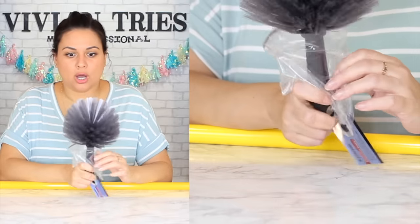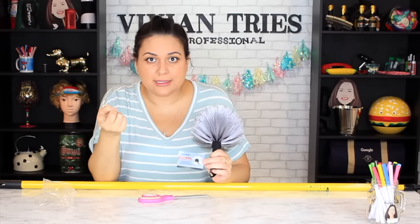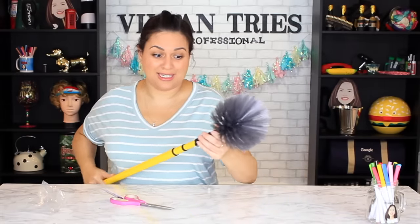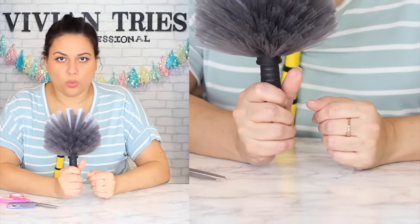Dust bunny cluster duster — Dollar Tree is killing it with their cleaning section. Anywhere you have cobwebs, just attach it to any broomstick you already own. Not only for corners with cobwebs — for vents, garage corners where there are all kinds of critters. A dollar 25 — this must be brand new because I hadn't seen it before. It has a little hook when you're done so you can hang it up and stay organized. Quality is A plus. I'm gonna give the cobweb broom attachment five Vivian heads.